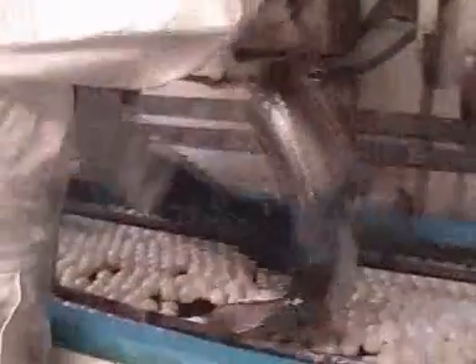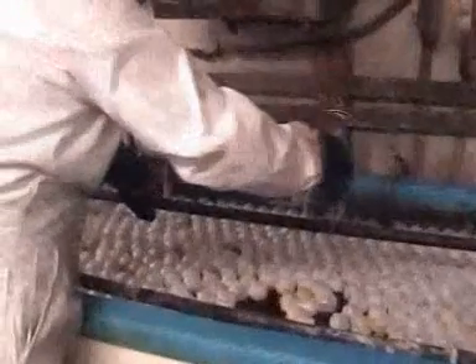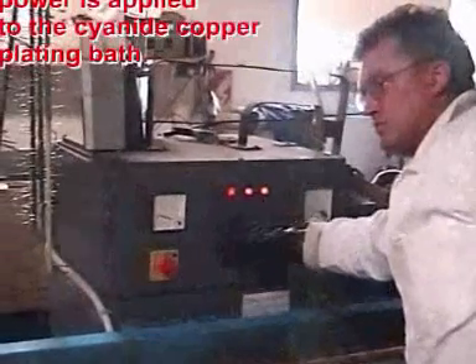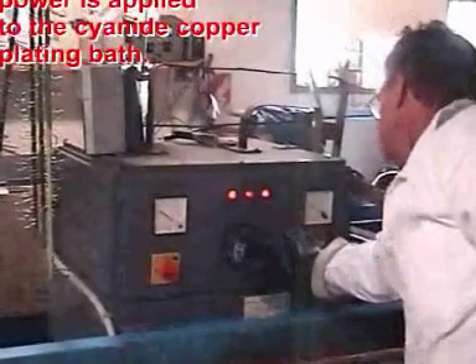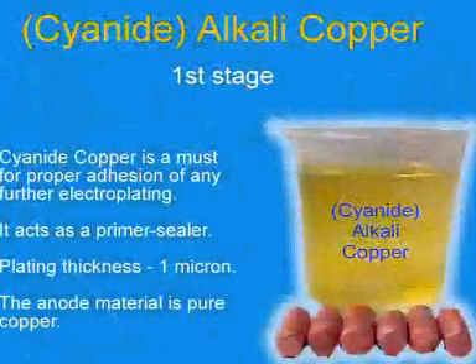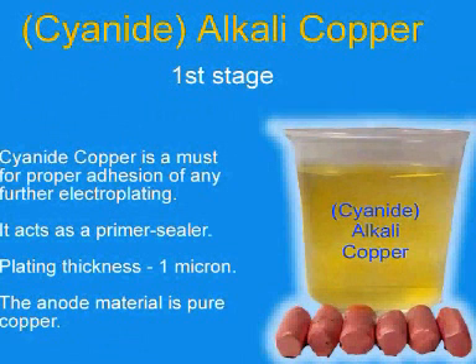Now the guard will receive its first plating of cyanide copper. Cyanide copper is a must for proper adhesion of any further electroplating — it acts as a primer sealer. Plating thickness is 1 micron.